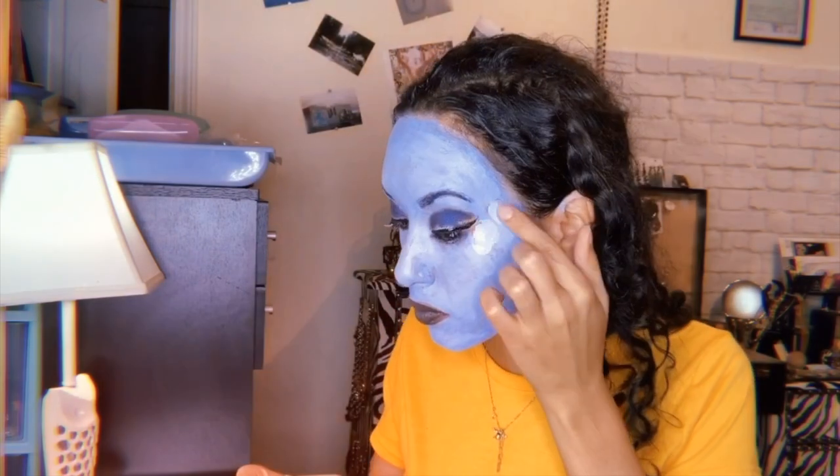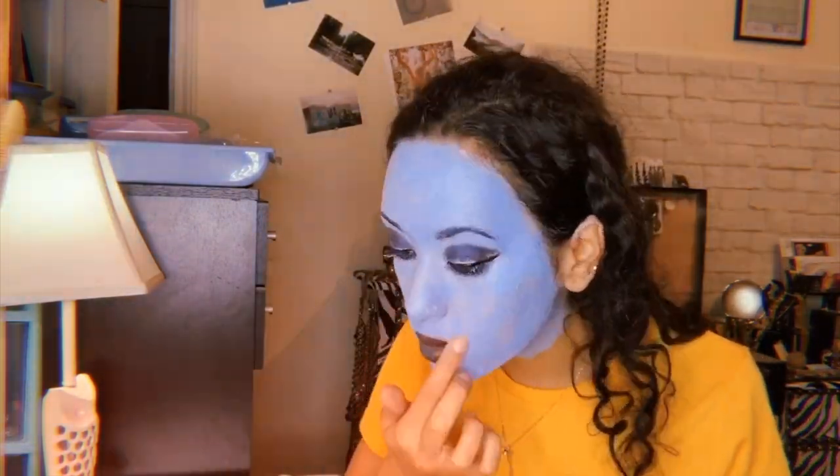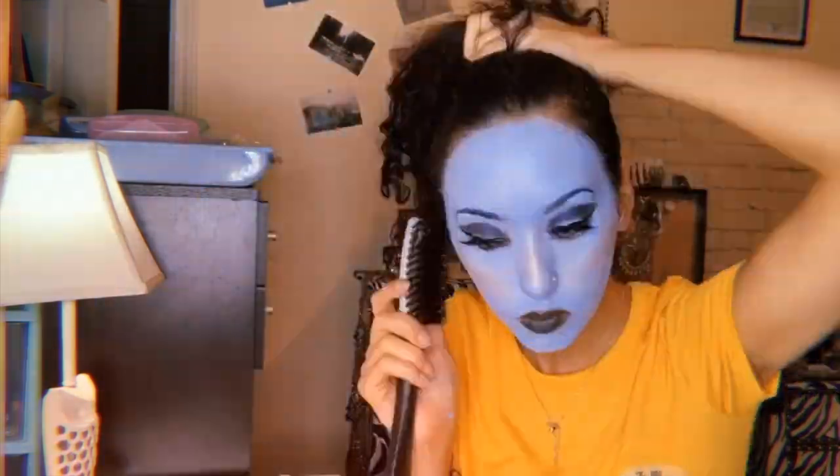Now I'm just filling in where I messed up with the makeup and cleaning up my mess around the face. Then I'm going to give my eyelashes a little bit of a curl, get my lashes on, and then I use the gold liquid eyeshadow and of course some highlighter. Pulling back my hair, I use this gel to keep it slicked back and put it in a ponytail.